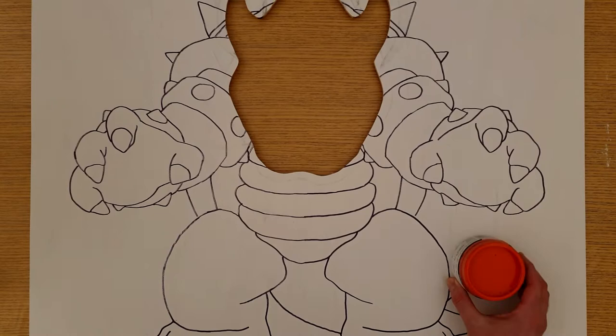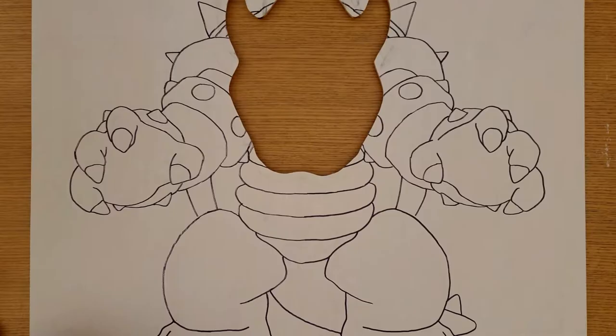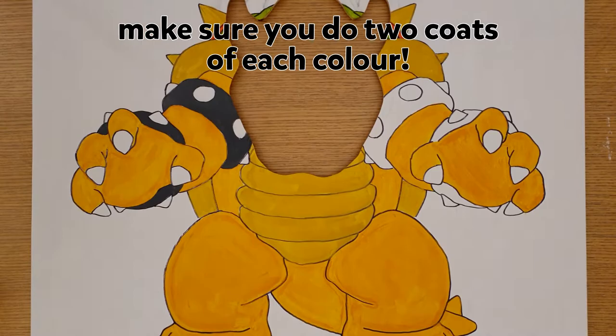The next step is the fun part: painting the picture. You will need six colours — red, green, yellow, cream, black, and white. I've added a link for this colour palette in the description. This is where Bowser really starts to come to life. Start by painting his arms, legs, and tail yellow, his body and spikes cream, and his shell green and red.